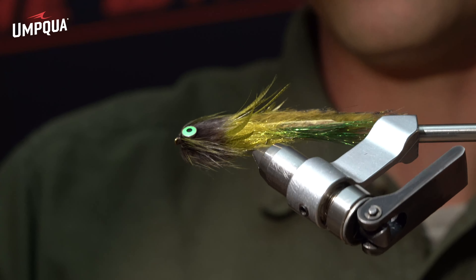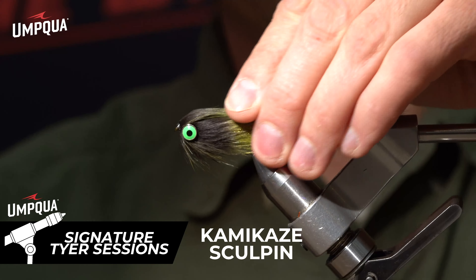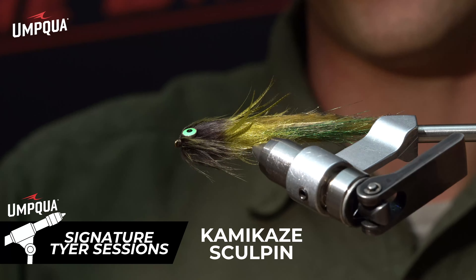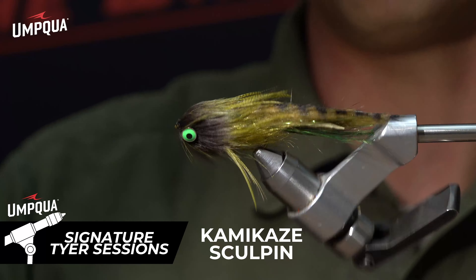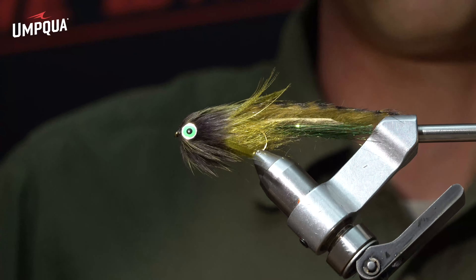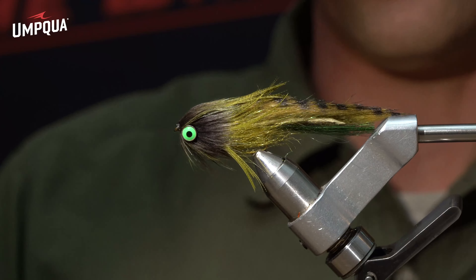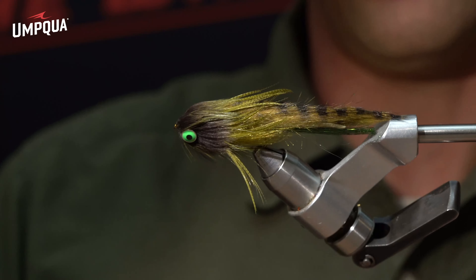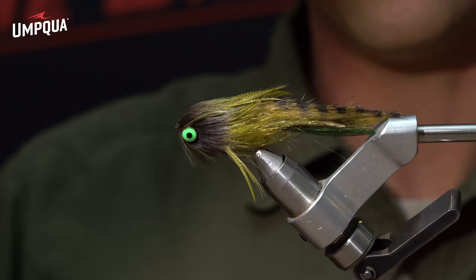The next fly we're going to jump into tonight is the Kamikaze Sculpin. This one in the vise is the olive version — black barred olive. This fly comes in three colors: black barred gray, black barred tan, and black barred olive. It comes in two sizes; this is the four, the one we're tying tonight, coming in at just under three inches. It's tied on a number four hook with some quality dumbbell eyes.